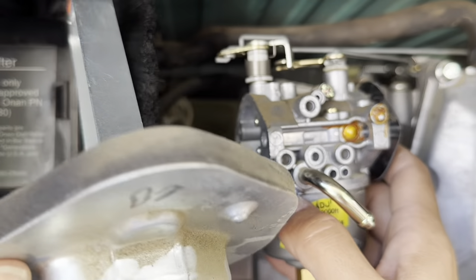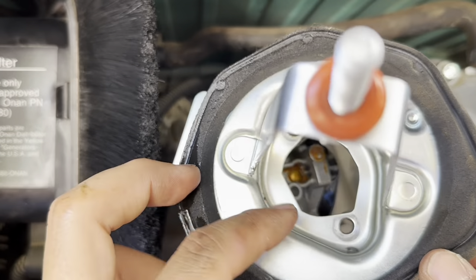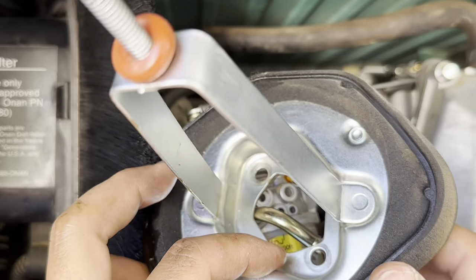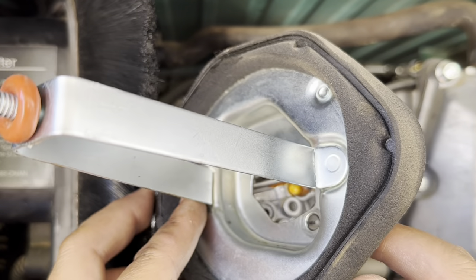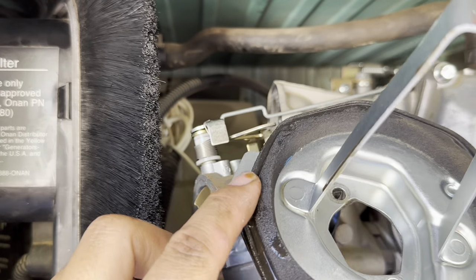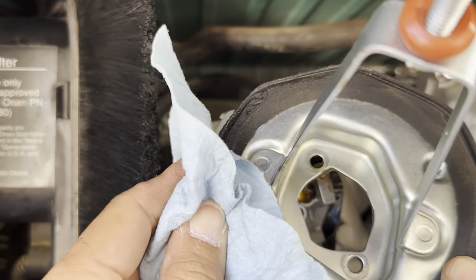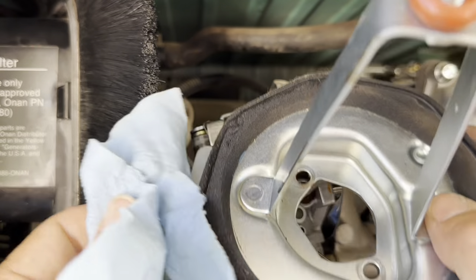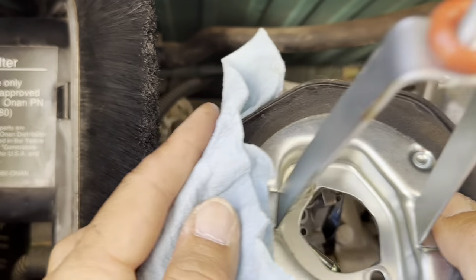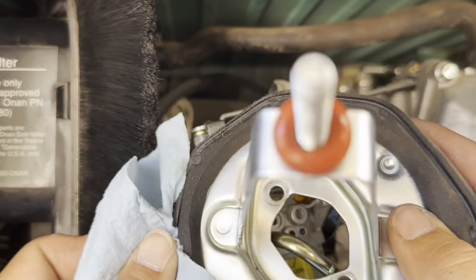Now I can take a look at it. Those were the 10 millimeter bolts deep down inside. I wanted to see this so bad when I was sticking my finger in there. Why is there oil on this? There was oil in the carburetor area — I think the engine got overloaded with oil somehow. But now I can finally clean all this out.